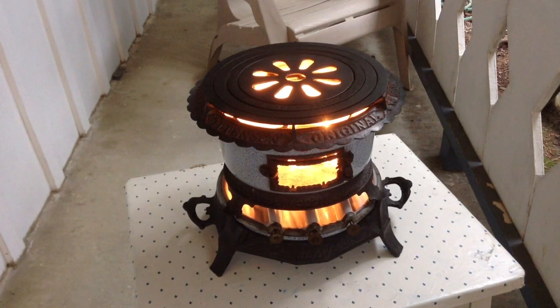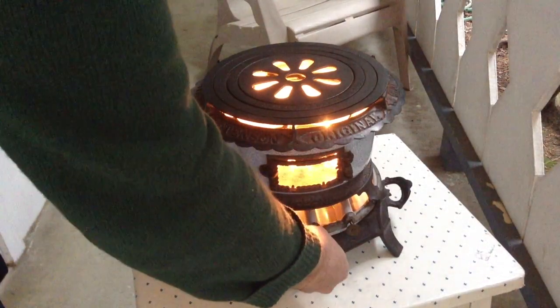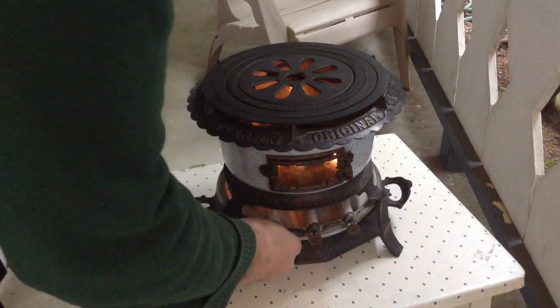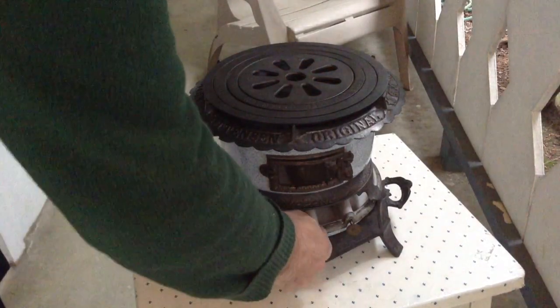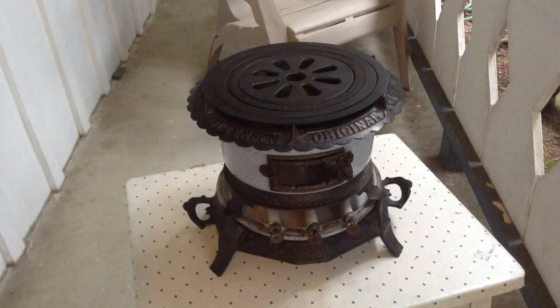I thought maybe just as a little epilogue I might want to show putting the fire out, because that is kind of important sometimes. I'm going to try by blowing and turning the wicks down — turn the wicks way down and blow. And it's out. Well, that was easier than I thought. I'll let her sit for a bit and cool off. And now that's the end of the video. Thanks, take care.